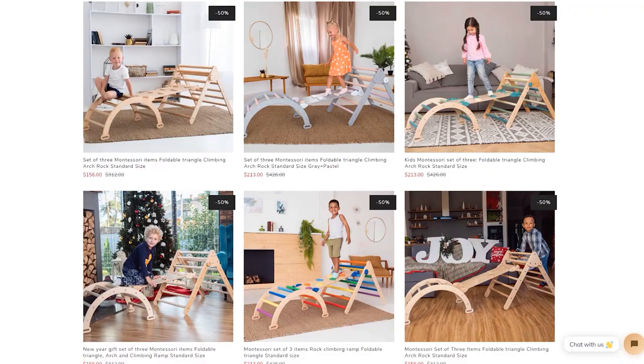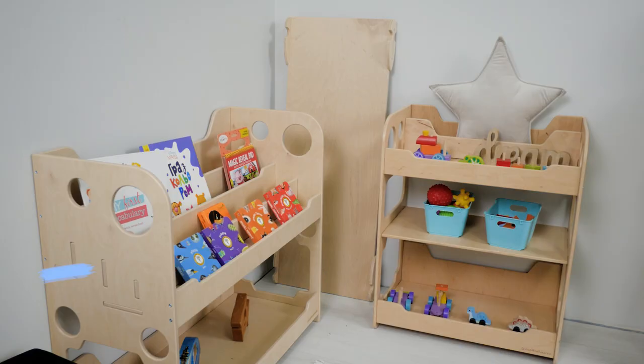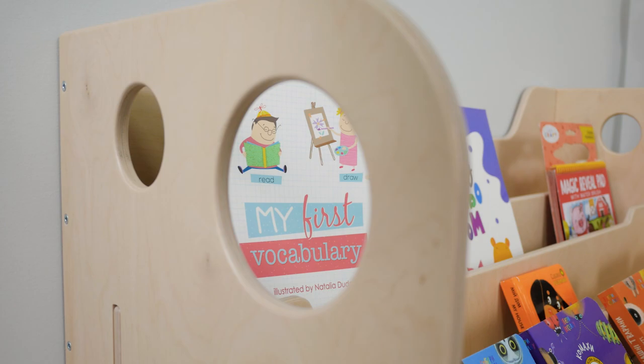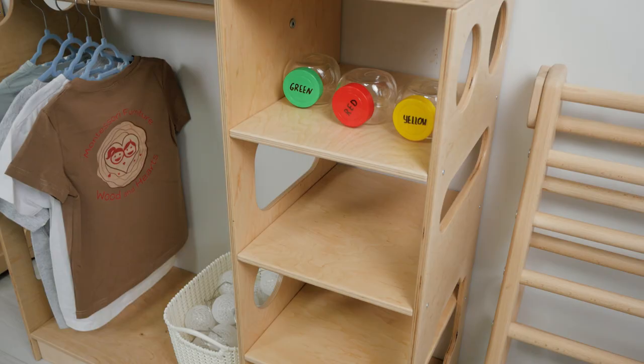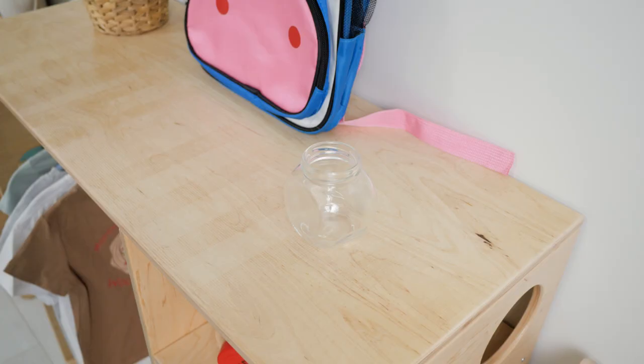You can choose different designs and colors to match your needs and interior. As I said before, organization is key. You definitely need shelves for books and toys, and a wardrobe for kids' clothes, to keep everything nice and tidy in one place. Based on Montessori ideas, this kind of furniture helps teach little kiddos to organize their favorite books, learning materials, and personal items, and supports children's independent decision-making.